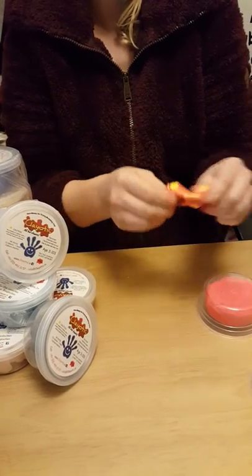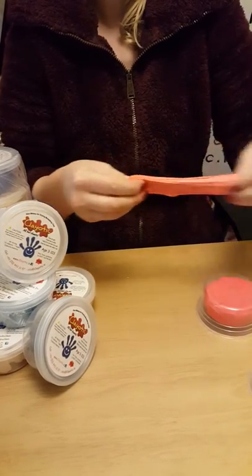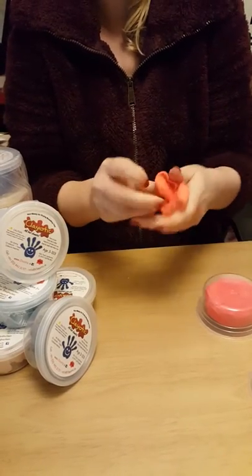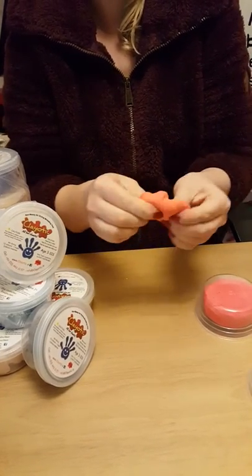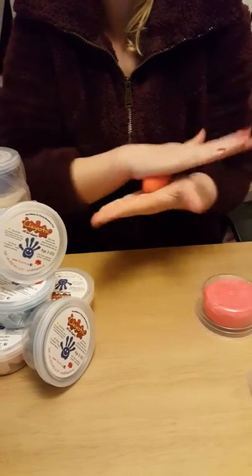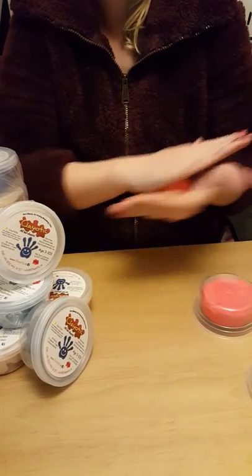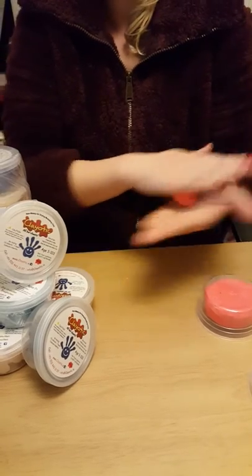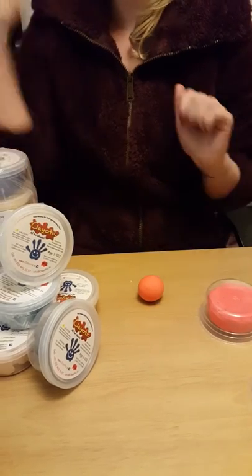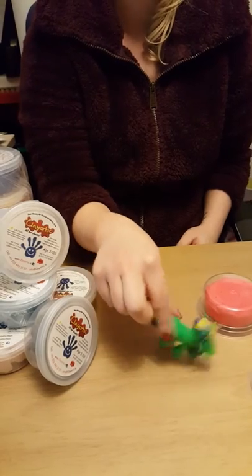So I'm nearly finished here. There we are — I'm just going to roll it back into a ball. I think I'm going to make a unicorn, I've decided. But we'll show you that next week. Here's a wee sneak preview for you — this is Una, Una the unicorn. We hope you like her.